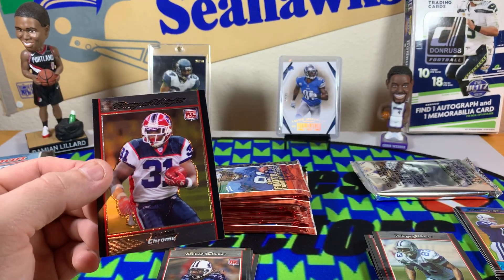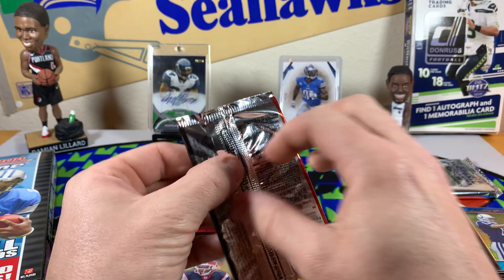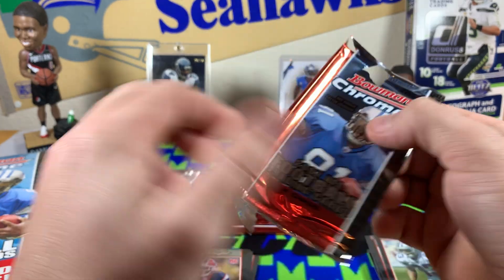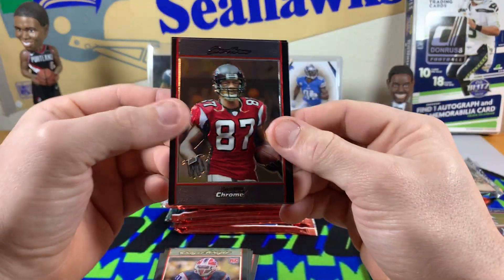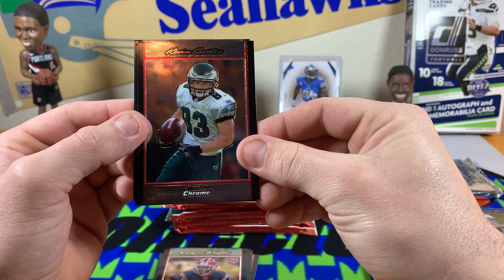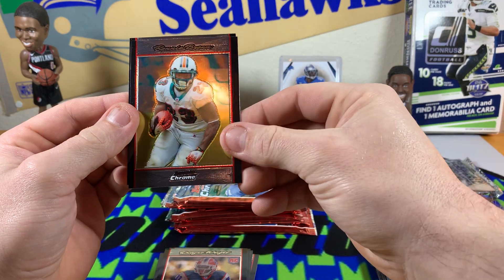Boom — Anthony Gonzalez blue rookie, set that aside. Then we got a Dwayne Wright rookie card. Getting towards the end here — we've hit our auto. I don't know if these boxes back in the day had the capability of being hot boxes. Got a Joe Horn — he was a baller. Kevin Curtis. Ronnie Brown.